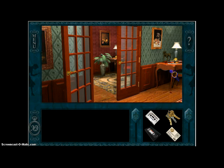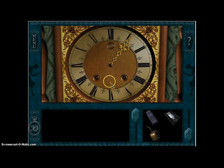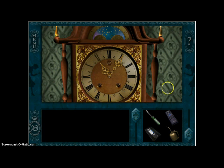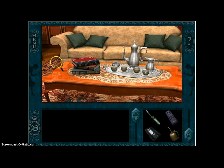I believe I forgot to do this before. Clock hand and put it at the 11. This gets you this key here. You're going to need that to go... pause for dramatic effect.